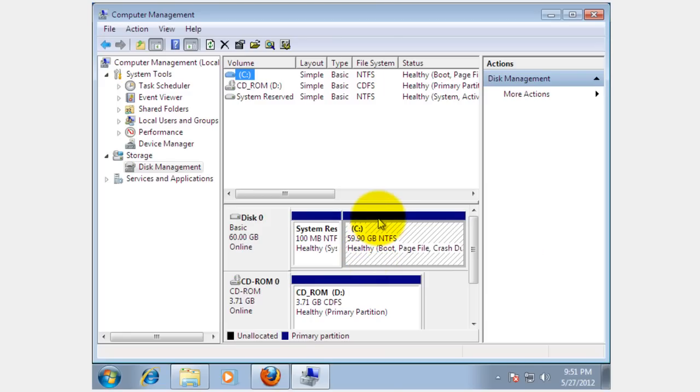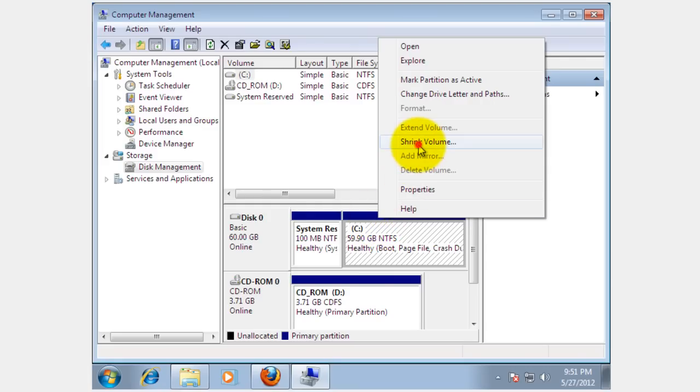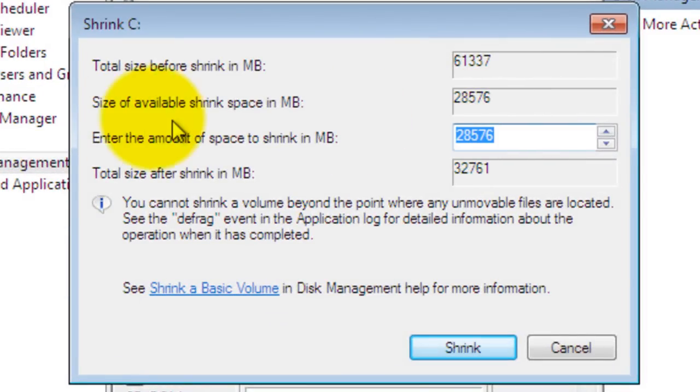Right-click on the blue line here and then click on Shrink Volume. Here it tells me the available shrink space is 28,576 MB, which is about 28.5 GB. I'm not going to use 28 GB — I'm going to use 25, so I'm going to delete that and select 25,000 megs.